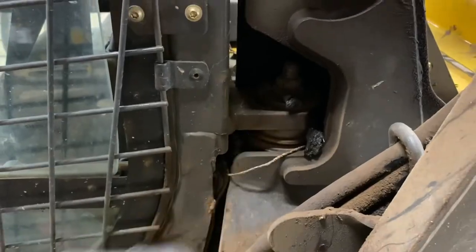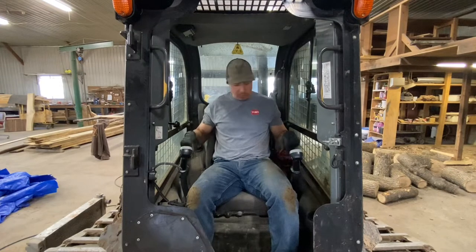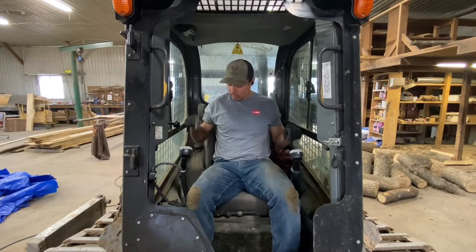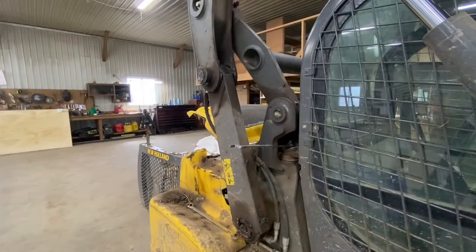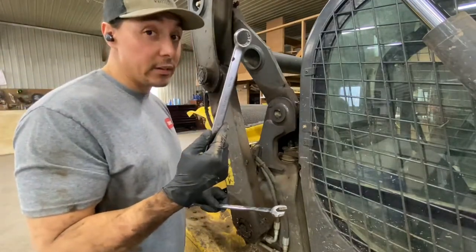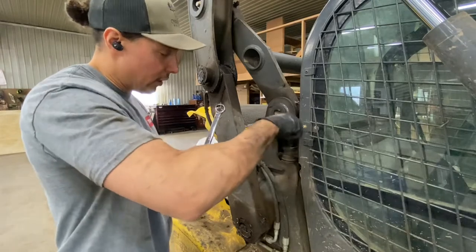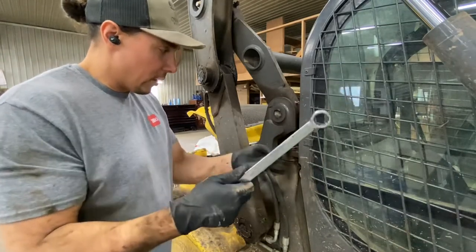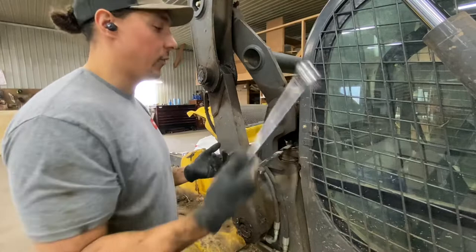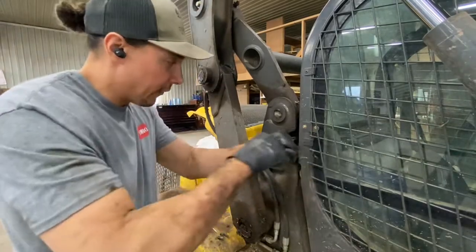Let's get these bolts off and get this cab flipped. Right side drop, left side lock — right drop, left lock. A 15/16ths fits just fine, and a 24mm also fits just fine. There's a little bit of play. I'll do a 24mm on this side and a 15/16ths on the other side just because we can. Remember: lefty-loosy, righty-tighty.